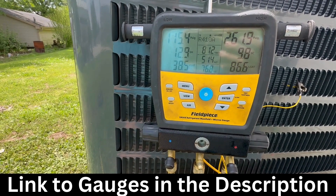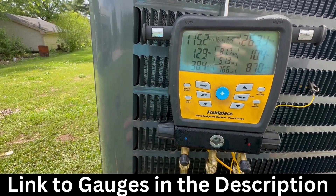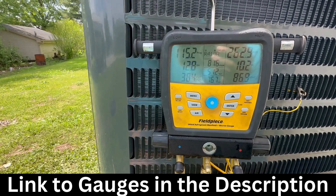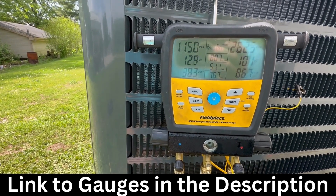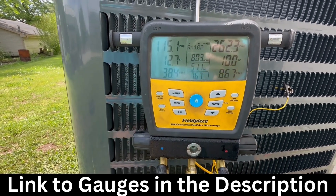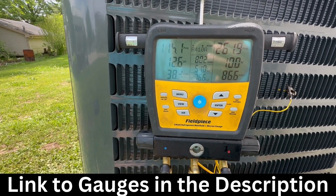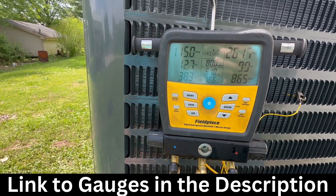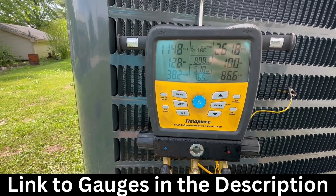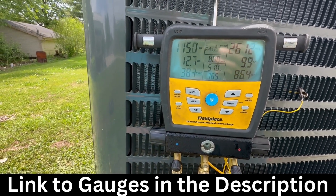These gauges are about five to six hundred dollars. This one has lasted me close to two years now. If it ever broke on me, I would buy another one in a heartbeat because of how easy it is to work with. I'll have a link down below in the description where you can get your gauges as well. I hope you like this video and I'll see you guys in the next one.